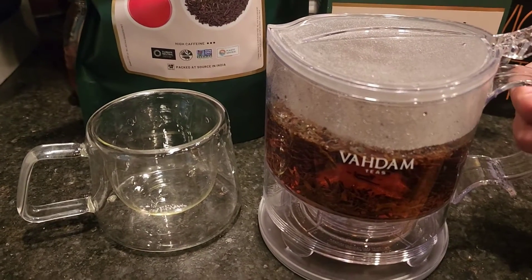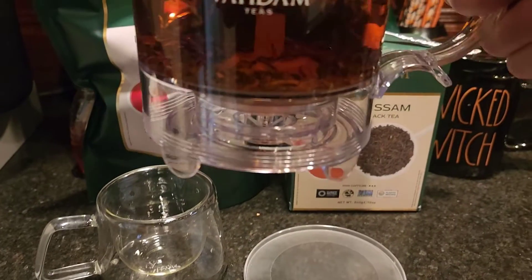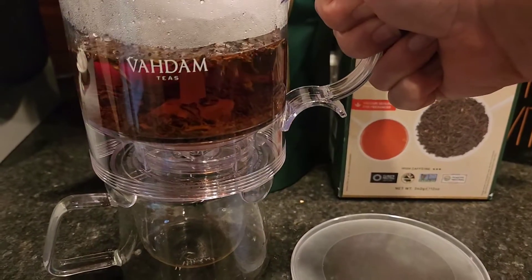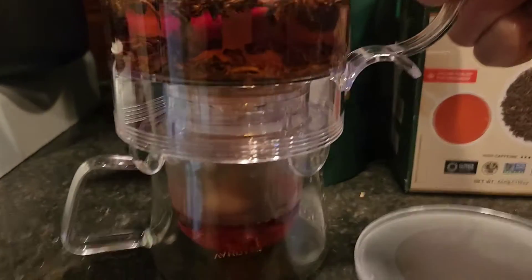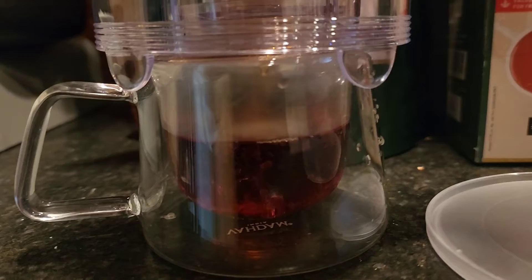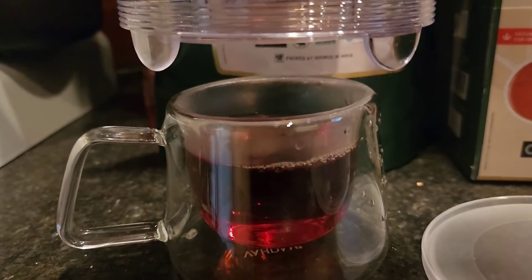After this steeps for the amount of time that you want, all you do is simply pick this up. You're then going to set it over the top of your mug. It will compress, and look at that — only the tea is coming out on the bottom. And once you lift it back up, it stops.